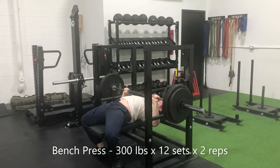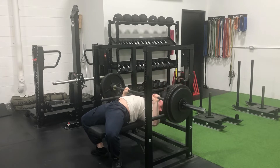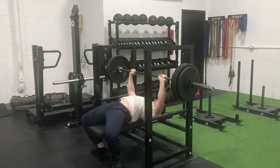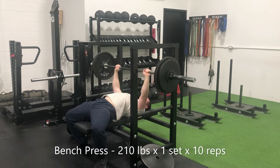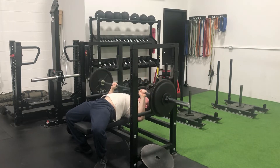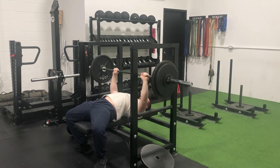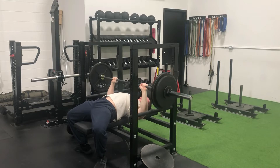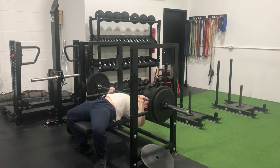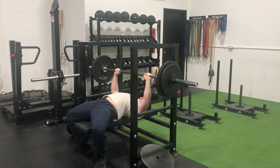Tuesday's session was brutal — 12 heavy working sets on the bench, 300 pounds for double after double. That's a lot of work under 300 pounds and my triceps were tired. Then we backed it off to one drop set, a burnout set, whatever you want to call it — 210 pounds on the bar for 10 consecutive repetitions, and that fatigue really set in. I barely got through that set.